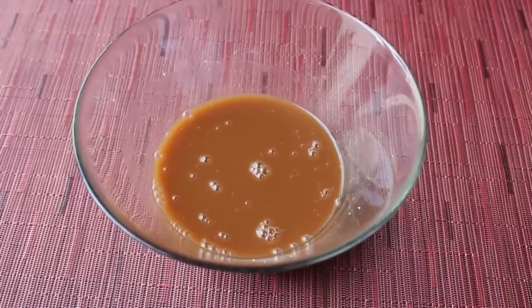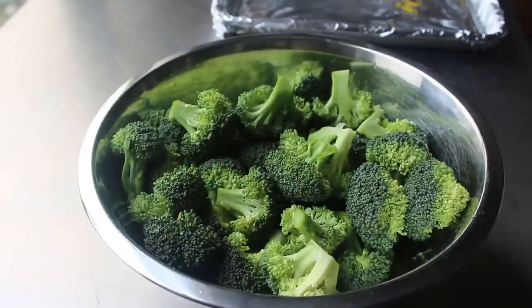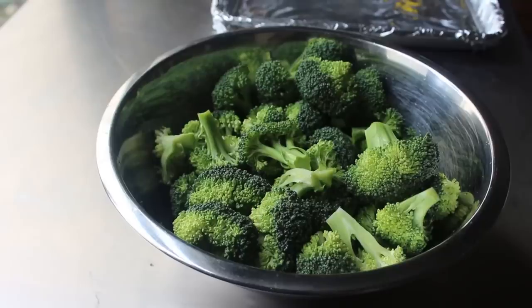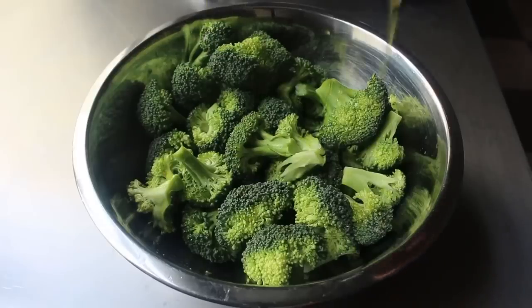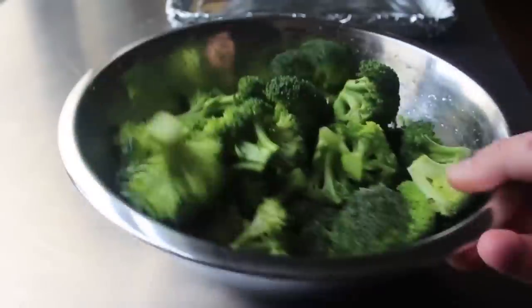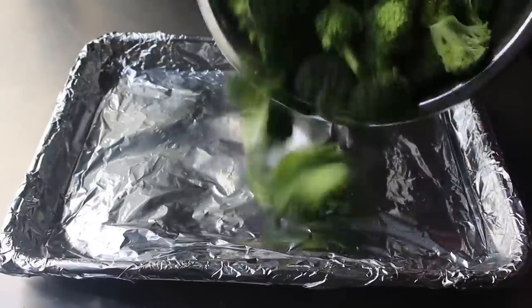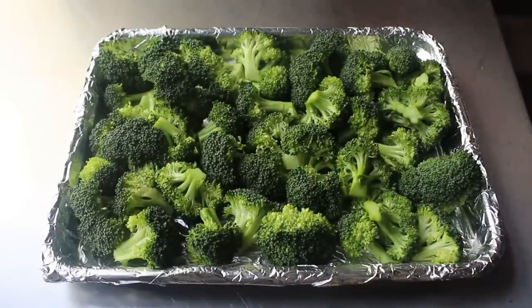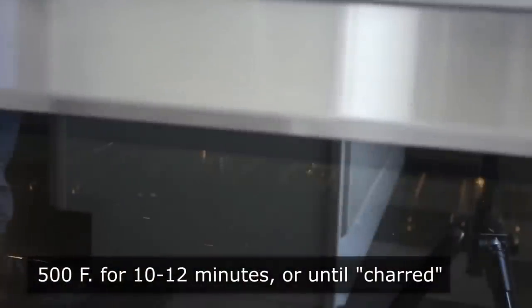Now our last and most important component: the charred broccoli. We need one pound of fresh broccoli florets cut into bite-size pieces, all about the same size so they cook evenly. We'll add a couple teaspoons of vegetable oil and give these just a very brief tossing. Once those have been very lightly coated with oil, we transfer those to a foil lined baking sheet arranged in a single layer, ideally with stems pointing down and floret sides pointing up. Then we transfer that into a 500 degree oven for about 10 to 12 minutes, or until our broccoli starts to char.